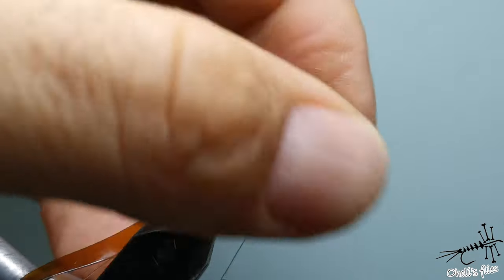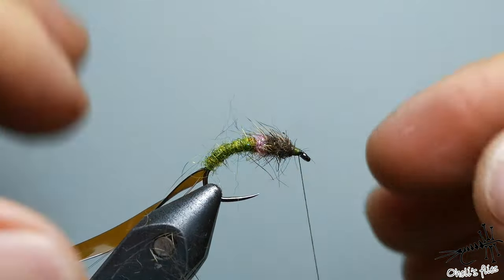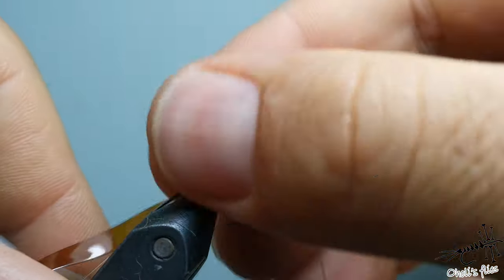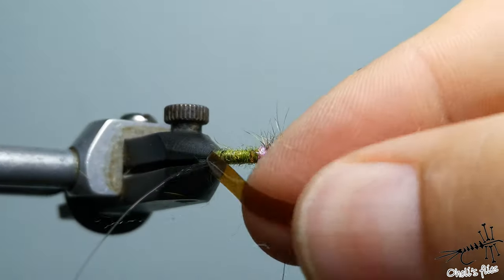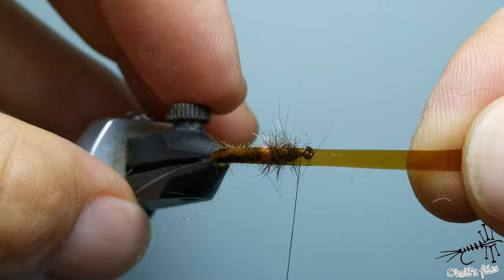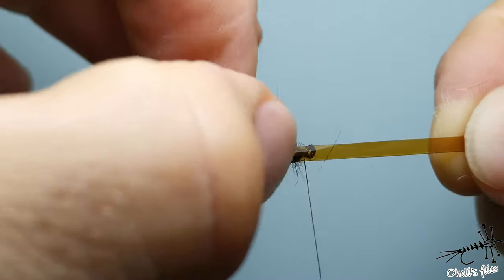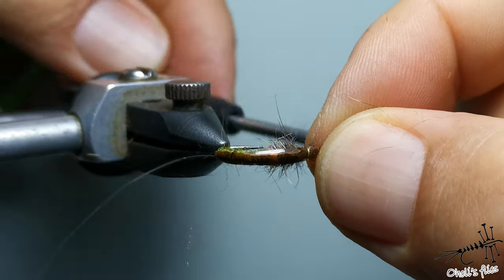Leave the space for the head — this is the space for the head. What I like to do is move those hairs down and leave some space for this part. Now I'll spin it into place — stretch it to match the size and width of the hook, stretch, and then go with the thread.